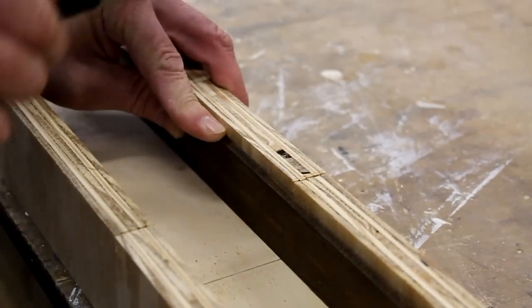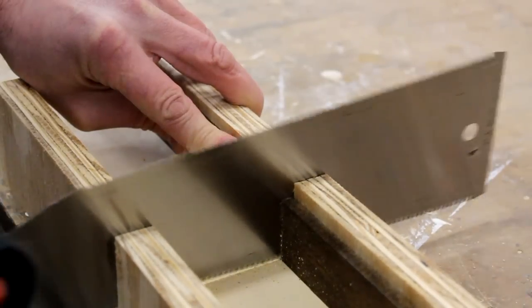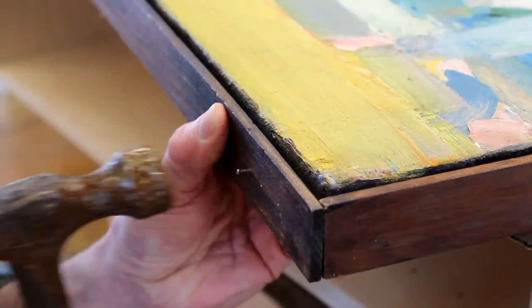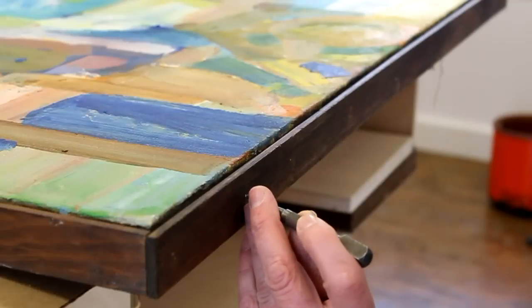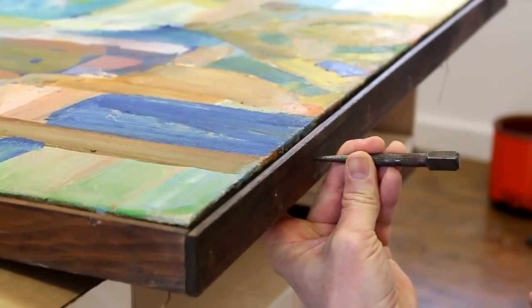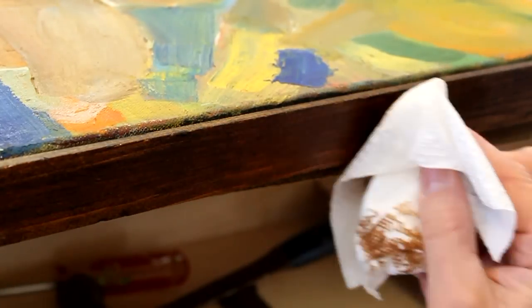I've marked my first piece to length and now I'm going to cross cut it with my handsaw. After attaching the molding, I go back and set the nails with a nail set. Then I use burnt umber oil paint to fill the nail holes, wiping off any excess with a paper towel dampened with paint thinner.